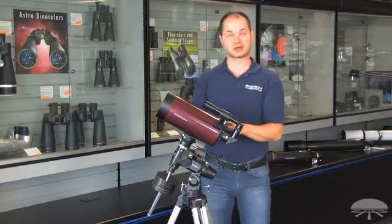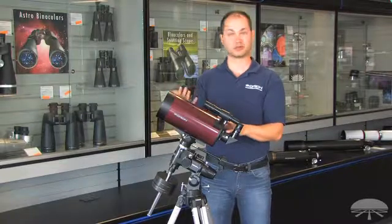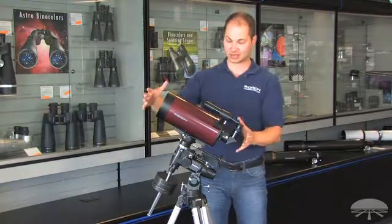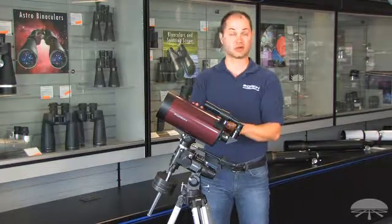That makes it excellent for high magnification planetary detail, and also makes it great for transportability. It's easy to take this thing on a plane — the optical tube at least — when you go out camping. It's a very portable telescope.